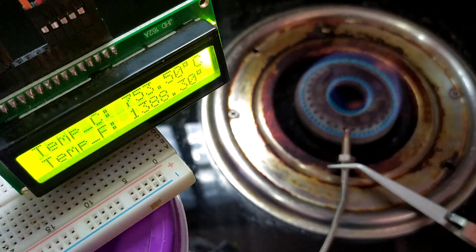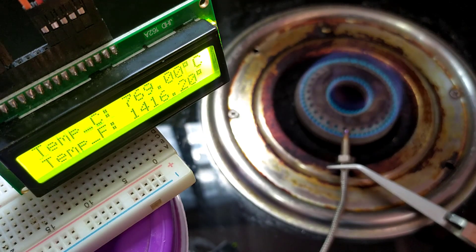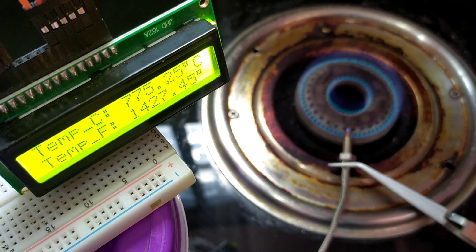It took 1 more minute to increase by 250 degrees Celsius. Finally, it reached 750 degrees after 2 minutes. We can observe the sensor knob color started changing to red.